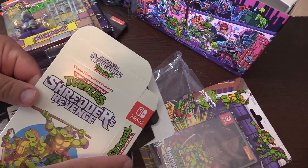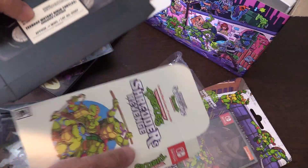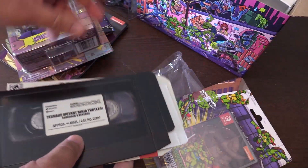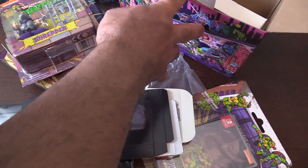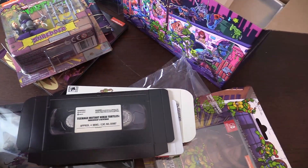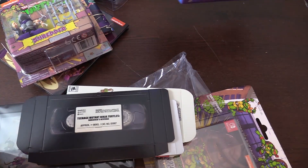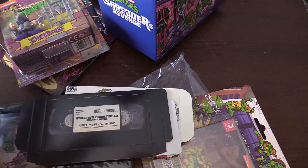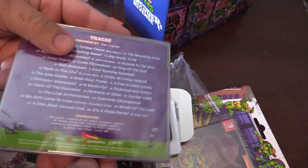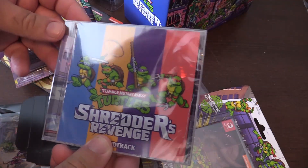This is a VHS box — you've got Shredder's Revenge here with a VHS style box. And here's a VHS cassette tape box as well for the game. And the soundtrack as well — looks like there are 28 tracks. So it has a soundtrack included too.